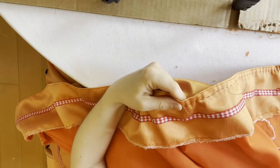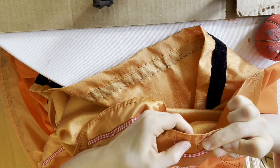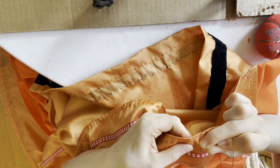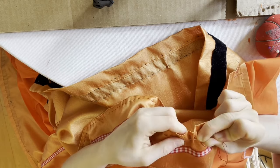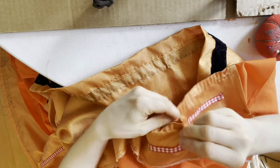I'll link the full instructions for gauging down below, but basically you fold over the top edge of the skirt and sew at least two evenly spaced rows of running stitches by hand, and then when you pull up the threads you get nice little ridges. I decided to add a third row because I just love making more work for myself.